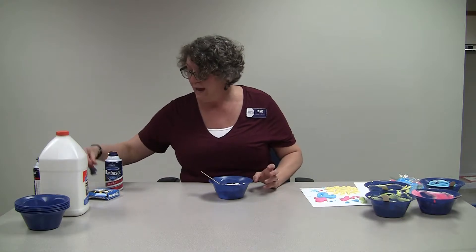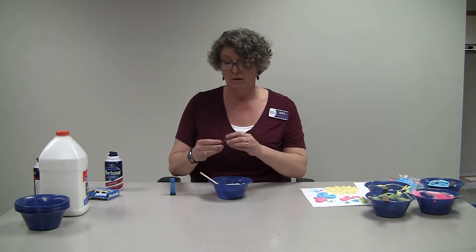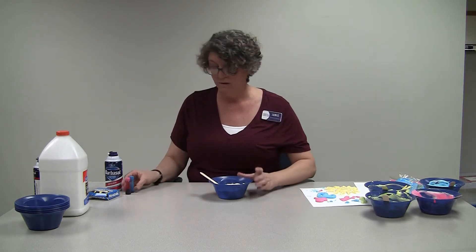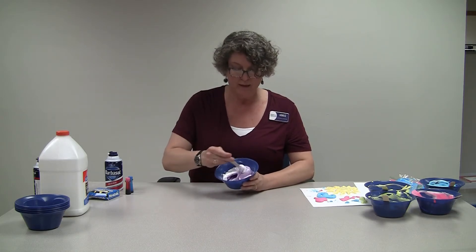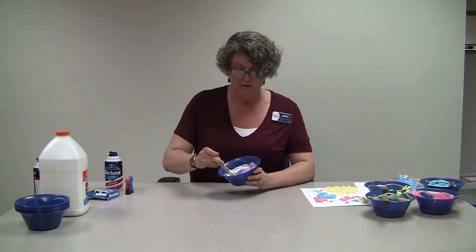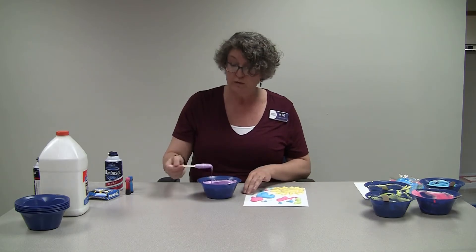Once you get it all mixed together, just add some of your food coloring. I'm going to try to make purple, so I have some pink and some blue and we'll see what happens. Then you mix that together — and it does make purple, how about that! You can leave it kind of swirling like that, which would be pretty, or go ahead and mix it mostly all together.